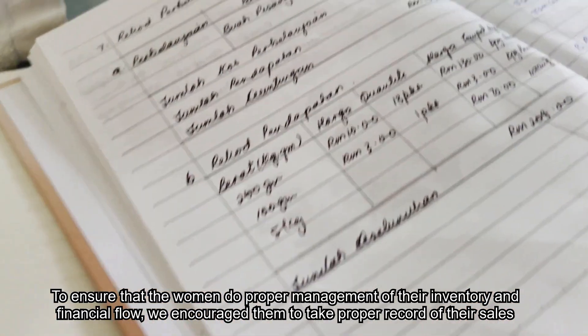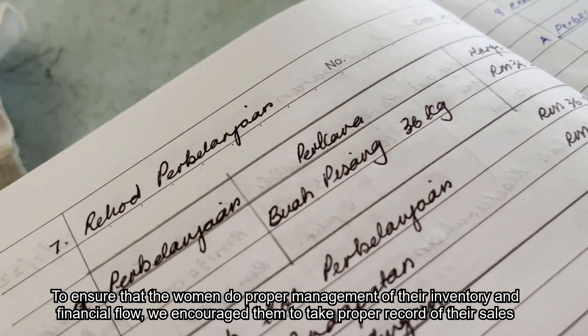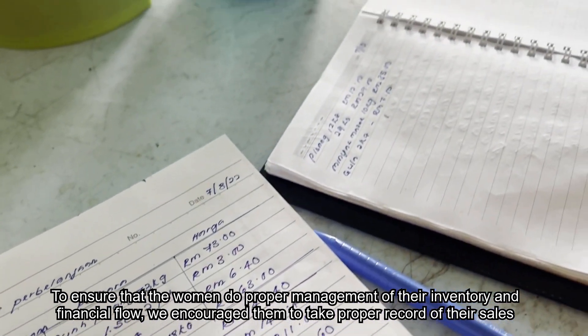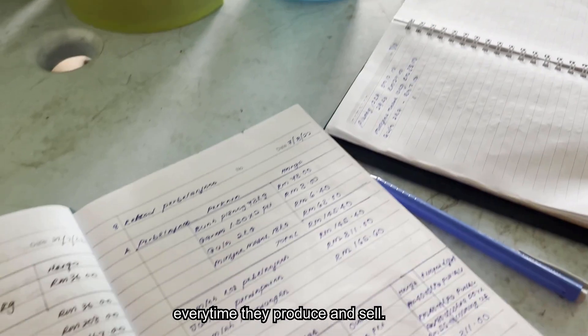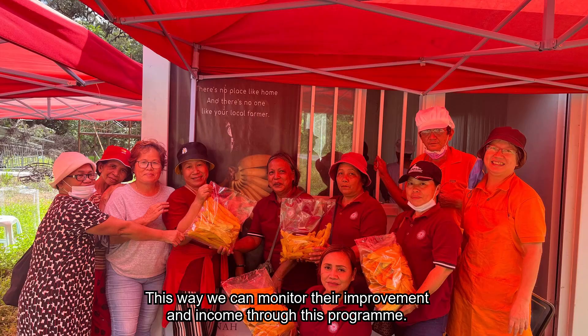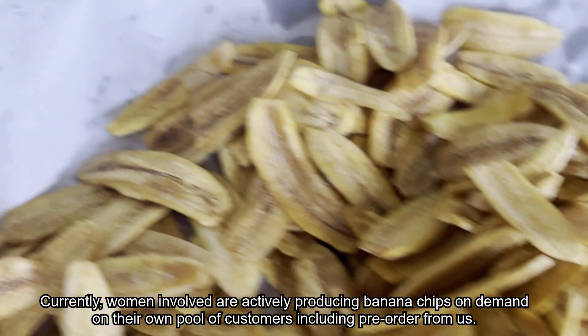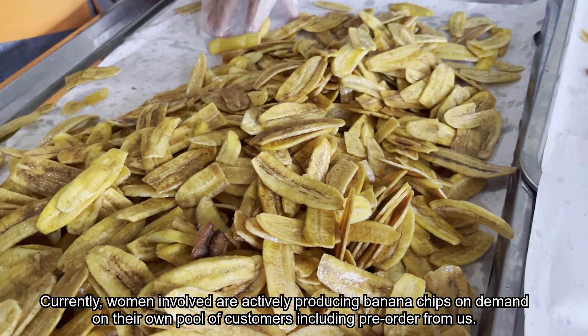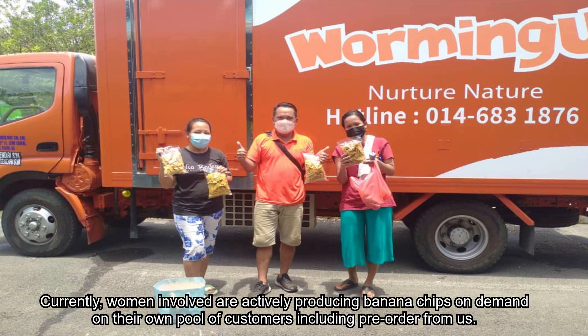To ensure the women manage their inventory and financial flow properly, we encourage them to keep proper records of their sales every time they produce and sell. This way, we can monitor their improvement and income through this program. Currently, the women involved are actively producing banana chips on demand for their own pool of customers, including pre-orders from us.